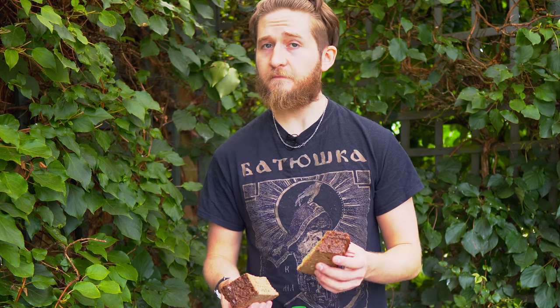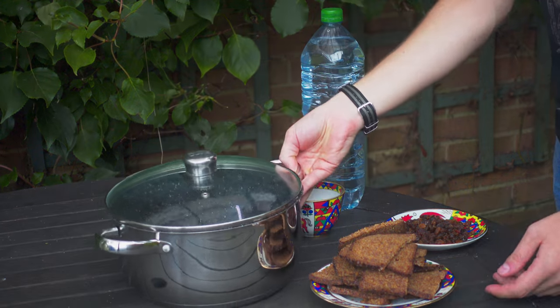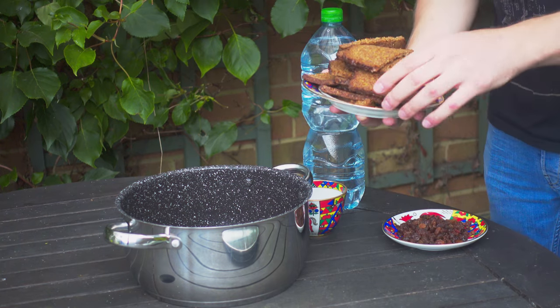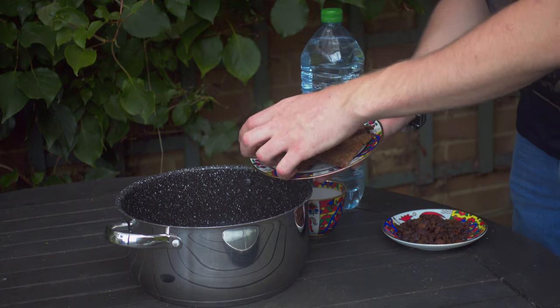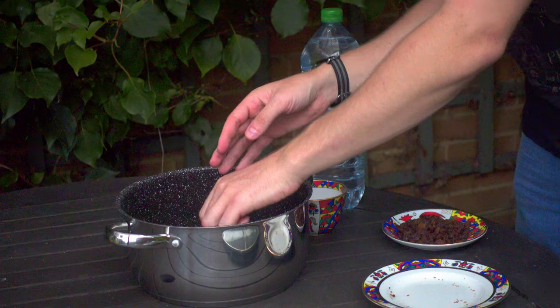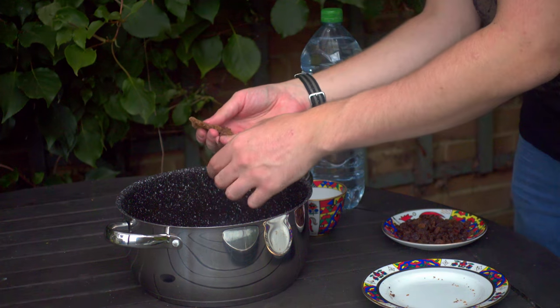First step: you're going to want to take your rye bread and toast it until it gets a nice thick crust and gets almost a bit charred and black. You don't want it burnt, but you want it nice and charred. Once it's all toasted, you want to get a nice large bowl and add the bread to it — you can hear the sound of the crust. Essentially smush it if it's not too hot, just to allow for a little bit more surface area.